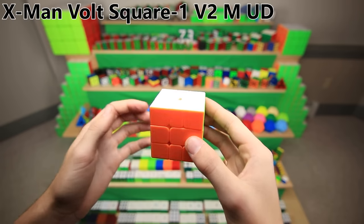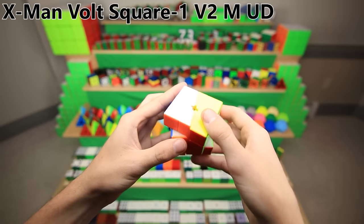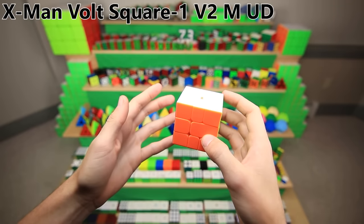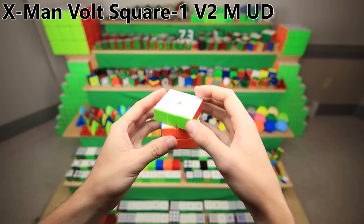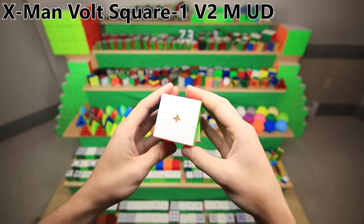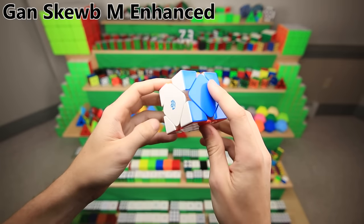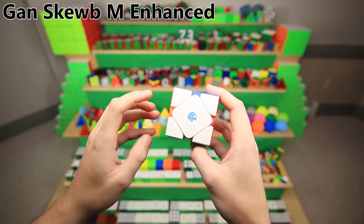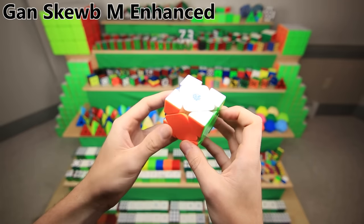This is the fully magnetic X-Man Bolt square one. A square one is just a unique type of puzzle that the WCA, or World Cube Association, sanctions competitions for. Fun fact: I think I was actually the very first one to magnetize a square one on the upper layer, on my original X-Man Volt — and hey look, now it's being mass produced. The Ganscube — I believe this is the enhanced version — is the best Scube. It's the only real Scube that's been released in a long time, and it just turns amazing.